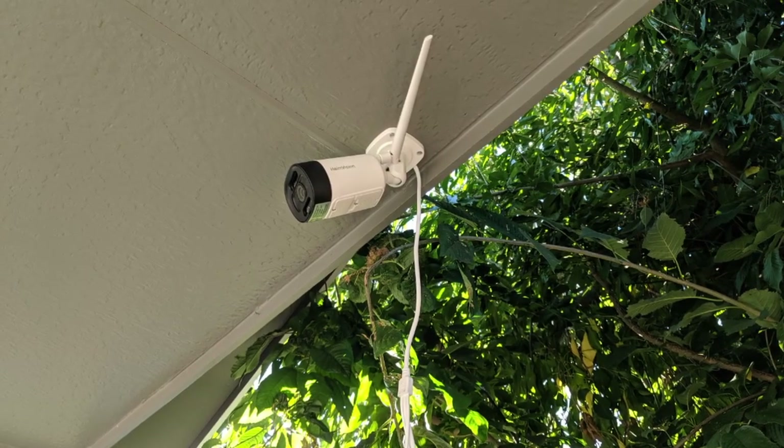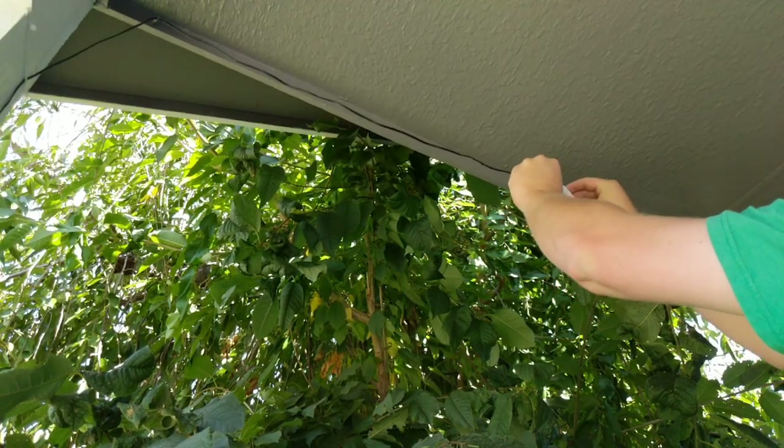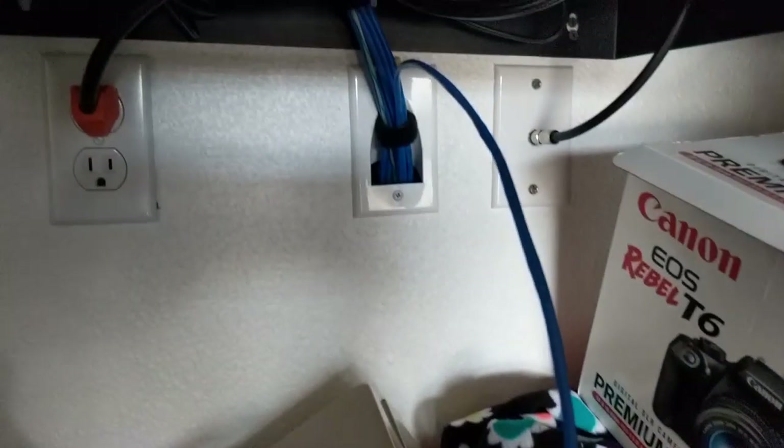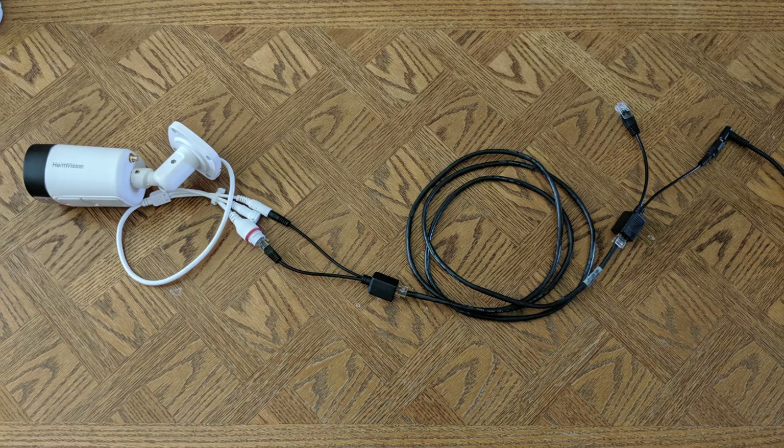There was no power where I planned on mounting the camera, so I used an extension cord, but it was just temporary. When I was ready to wire it up properly, I ran an ethernet cable and used these PoE injectors so the camera can get data and power with one ethernet cable. They add the power the adapter provides to the ethernet cable, and then the splitter splits it in a way the camera can use. There is a link to these PoE injectors in the description if you want to pick some up. They may work with other non-PoE cameras, but they for sure work with this one.